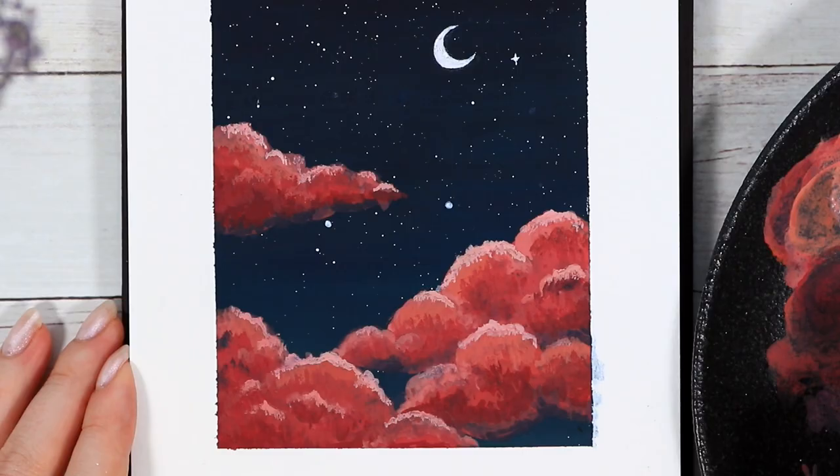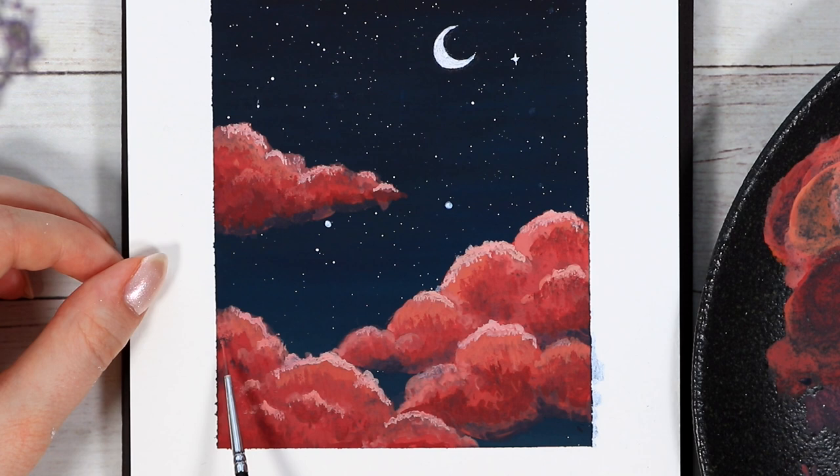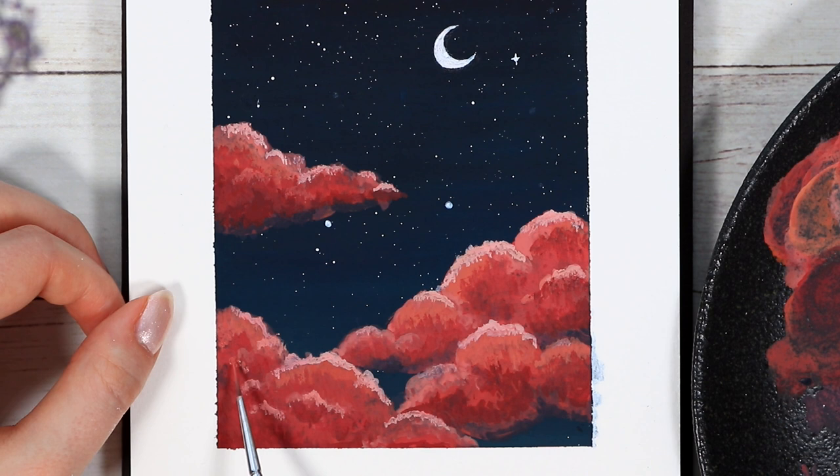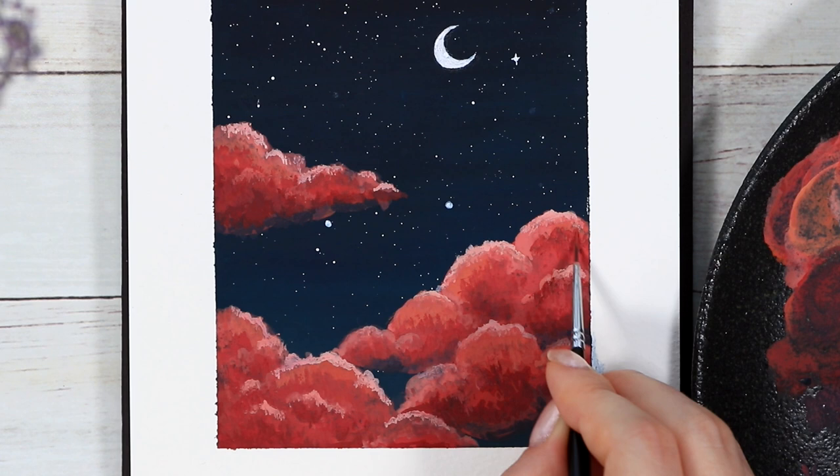You could decide to add more clouds or different tones, but I wanted to keep this painting a little more on the minimal side. After those final layers to the clouds, we are done with the whole painting. I think this was so fun to create and it also teaches you some basic skills, like how to create a gradient background and work with blending in the cloud part.